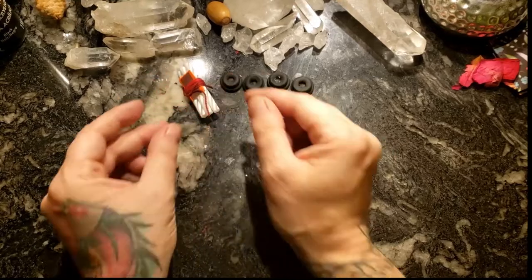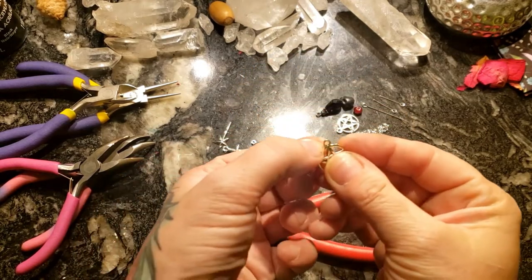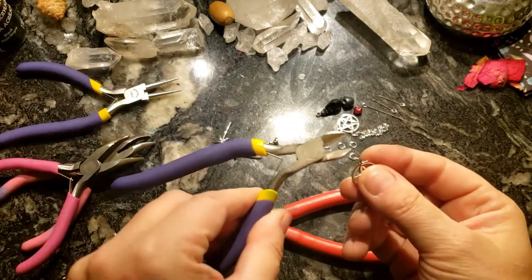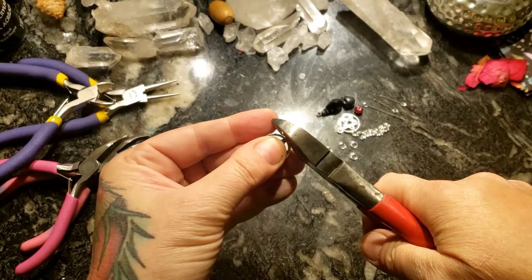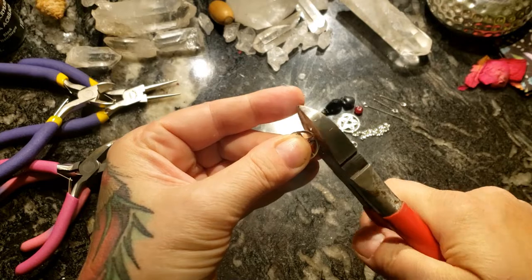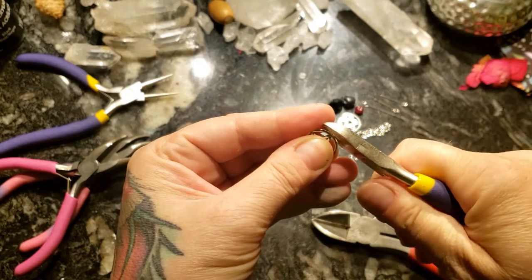Now we're going to take our charms. These charms are meant to be used for jewelry, so they've got little hooks on them and I want to snip those off. You could use small wire cutters or jewelry cutters, but I'm going to use my larger wire cutters so I don't wreck my nice jewelry ones. I'll go in with the little ones just to trim up so they won't make a mess — those small ones are very precious.